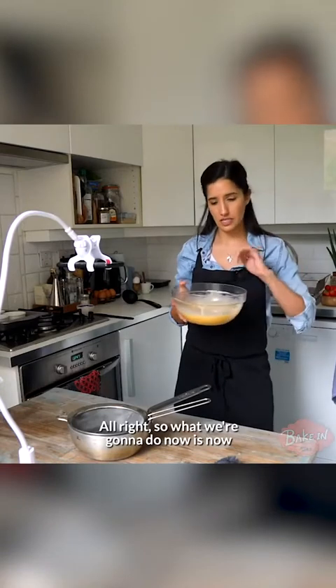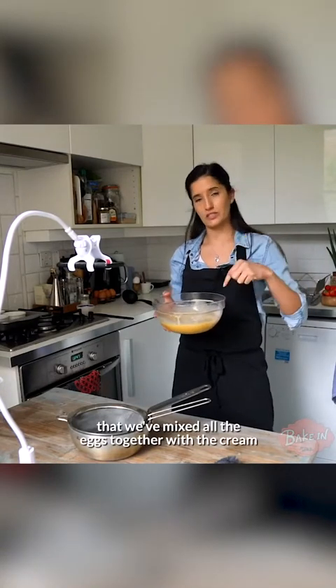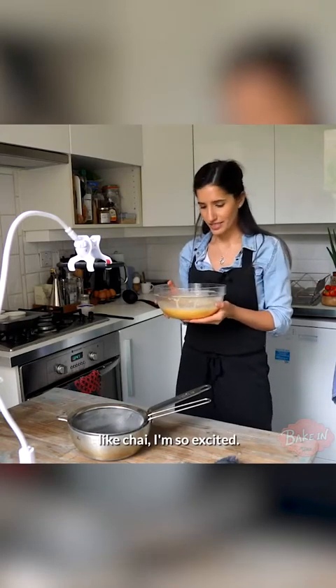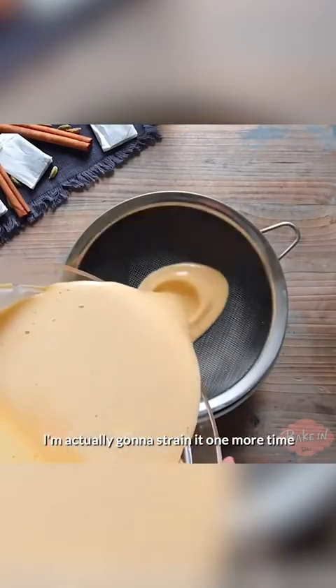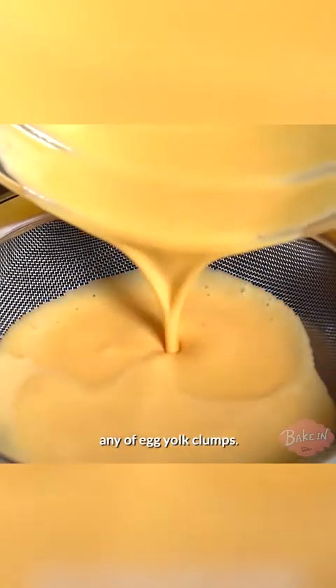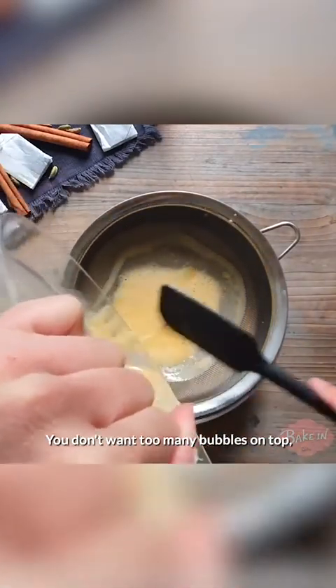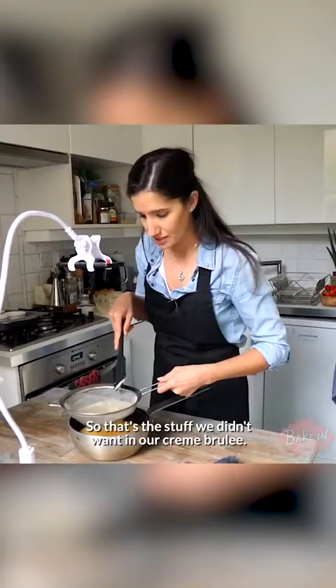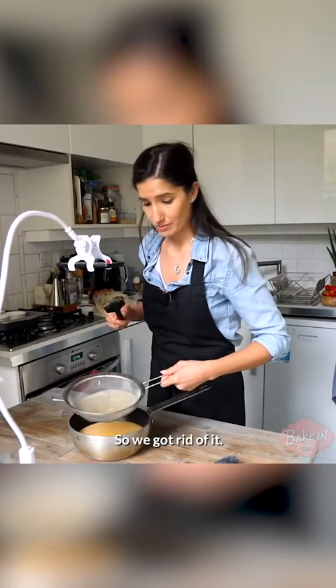I'll just pour it in as it works. And that is a creme brulee mix — easy. I'm telling you guys, so easy to make. Now that we've mixed all the eggs together with the cream mixture, it's actually smelling deliciously like chai. I'm so excited. I'm going to strain it one more time because I want to make sure I don't get any egg yolk clumps. There is a foam that you can see — you don't want too many bubbles on top. You want a flat layer for your creme brulee. That's the stuff we didn't want in our creme brulee, so I got rid of it.